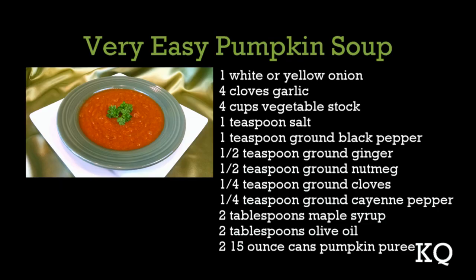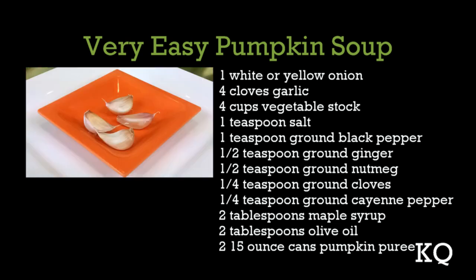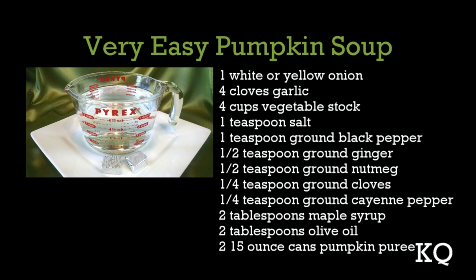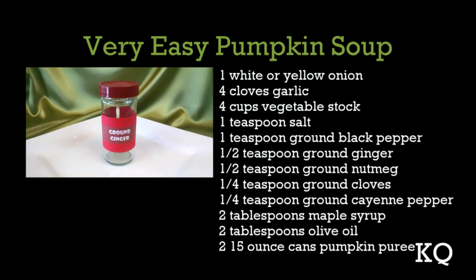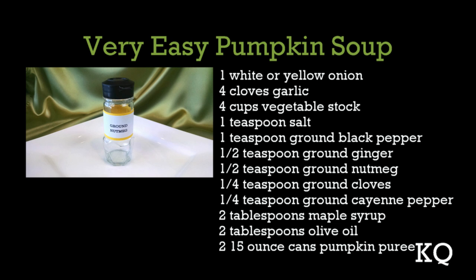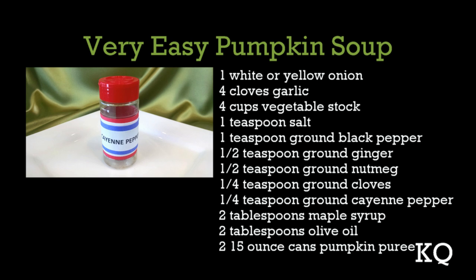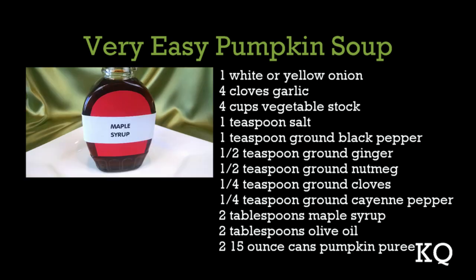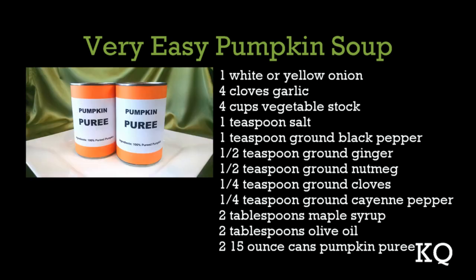To make the Very Easy Pumpkin Soup, you'll need: 1 white or yellow onion, 4 cloves garlic, 4 cups vegetable stock, 1 teaspoon salt, 1 teaspoon ground black pepper, 1/2 teaspoon ground ginger, 1/2 teaspoon ground nutmeg, 1/4 teaspoon ground cloves, 1/4 teaspoon ground cayenne pepper, 2 tablespoons maple syrup, 2 tablespoons olive oil, and two 15-ounce cans pumpkin puree. Be sure to get pumpkin puree, not pumpkin pie filling.